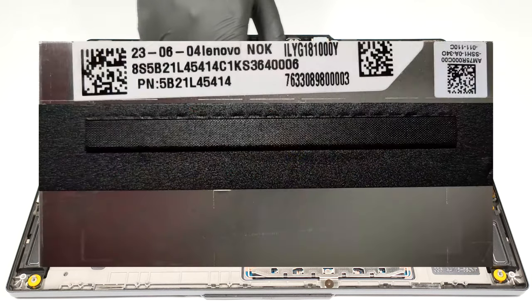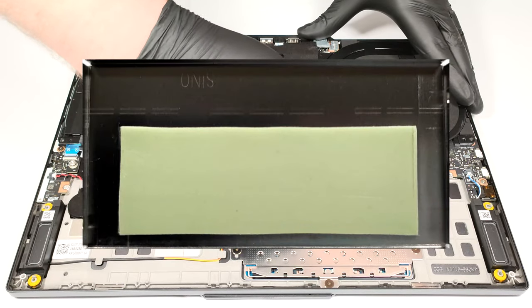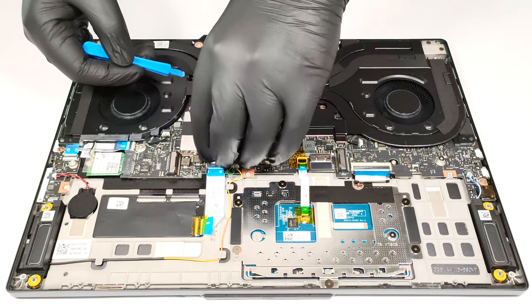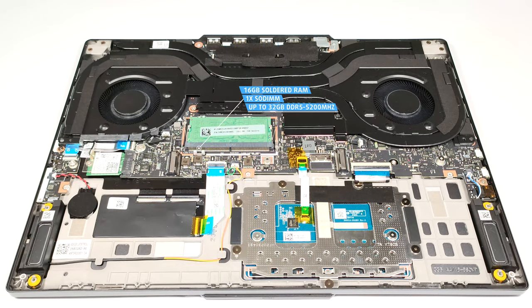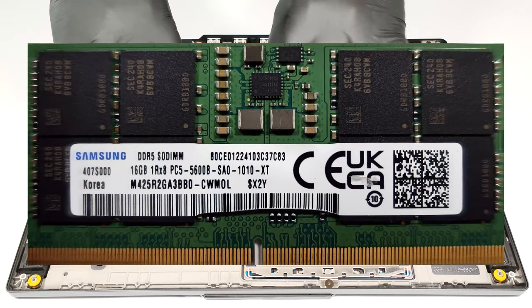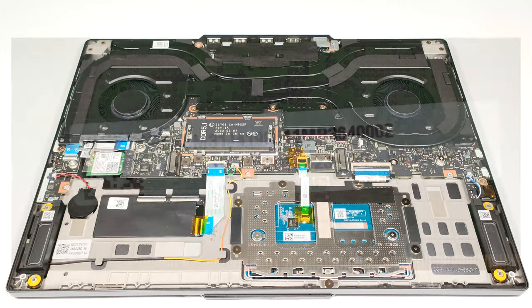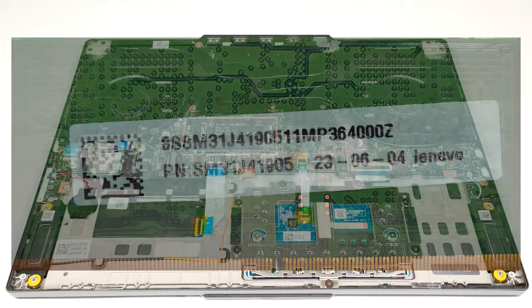The memory area is covered with a metal shroud that has a thin thermal pad on the inside for enhancing the cooling of the memory stick. In terms of memory, there are 16 gigabytes of RAM soldered to the motherboard, but luckily there is one SO-DIMM slot for future upgrades that can take up to 16 gigabytes of DDR5 5200 MHz memory. So the maximum possible amount of RAM is 32 gigabytes.